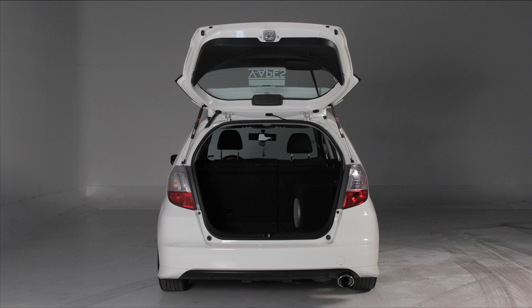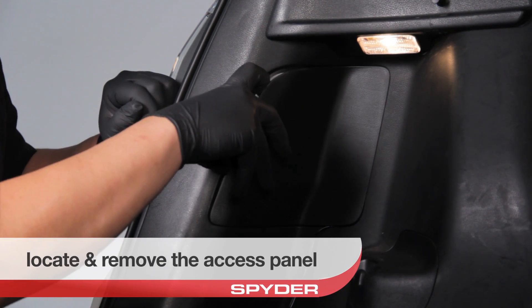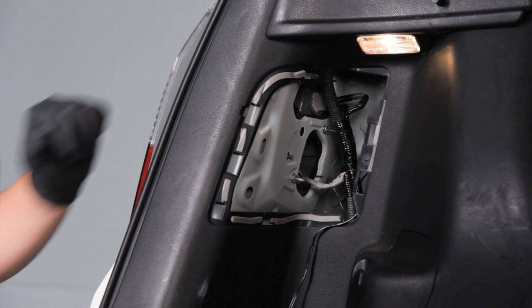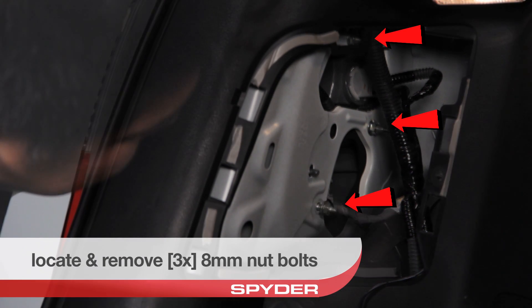Start by opening the trunk. Remove the access panel with your panel popper. Then remove the three 8mm nut bolts that secure the tail light.